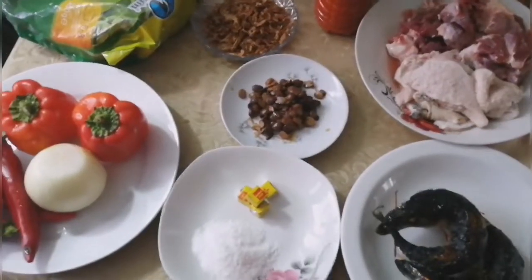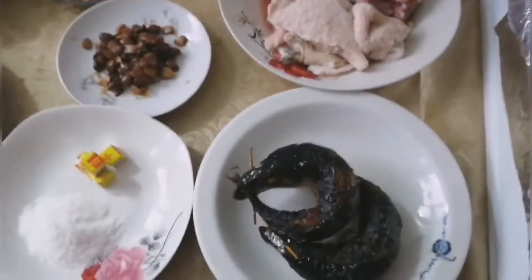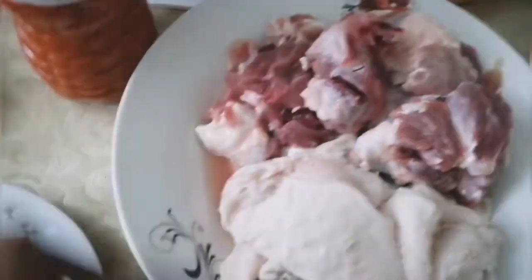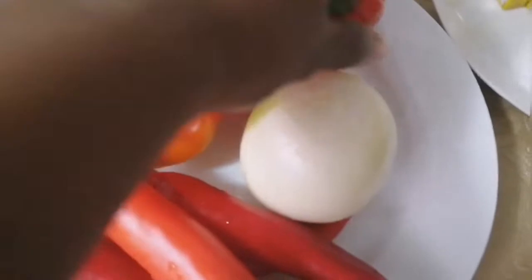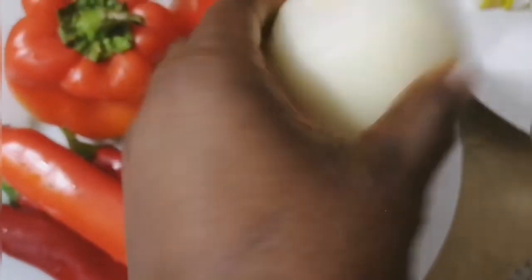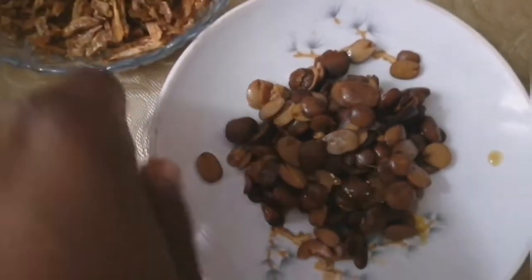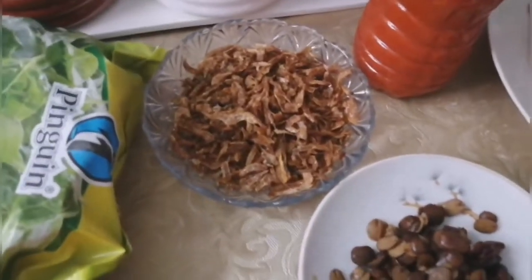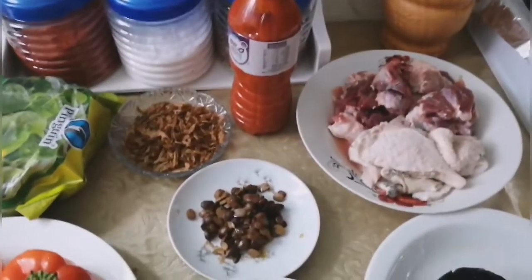Here are the ingredients I'm going to be using for this recipe. I have smoked fish — smoked mackerel — which is homemade. I also have cow meat and cow tripe known as shaki, palm oil, crayfish, and frozen spinach as my vegetable. For peppers, I have two red bell peppers, sweet pepper, and a medium-sized onion to blend. I'll also be using salt, seasoning cubes to taste, and locust beans — also known as dawadawa, ogiri, okpehe, or iru. There is no vegetable soup without iru.